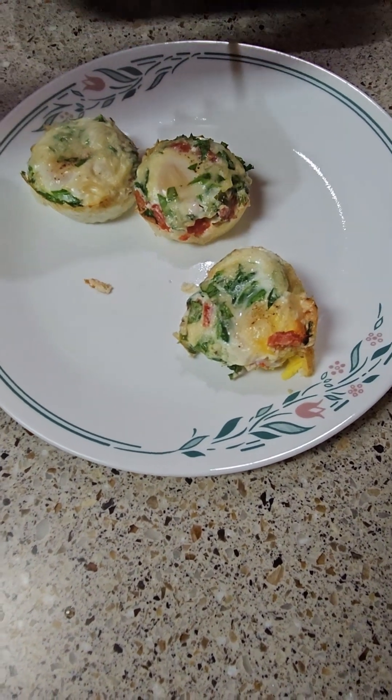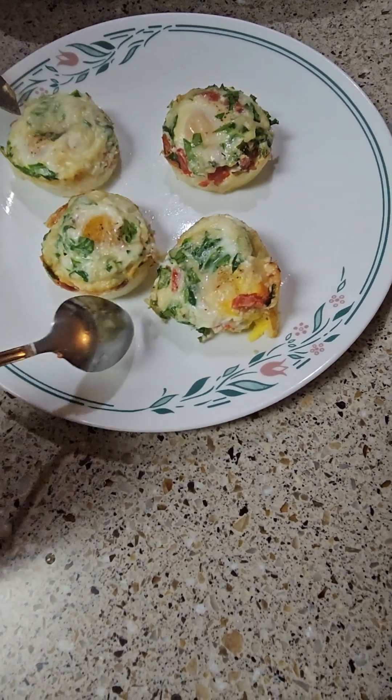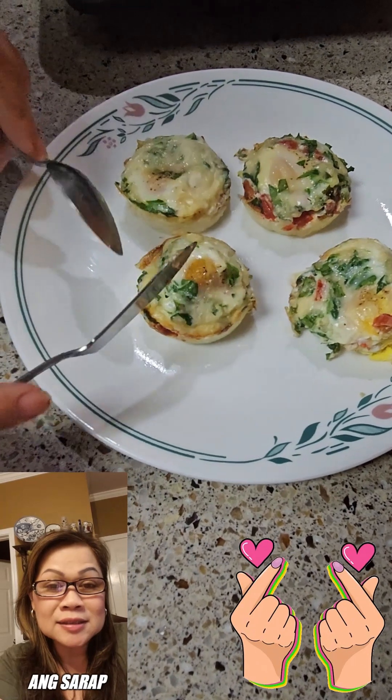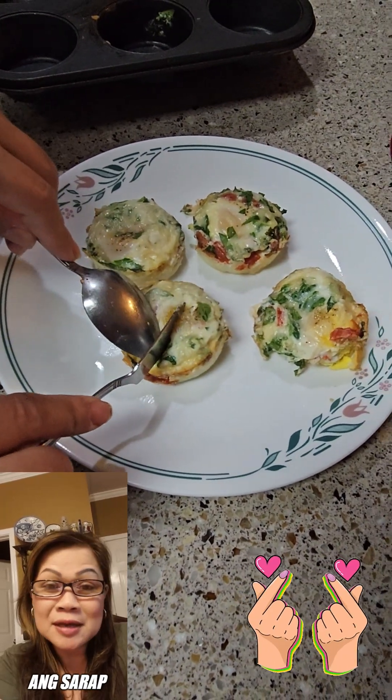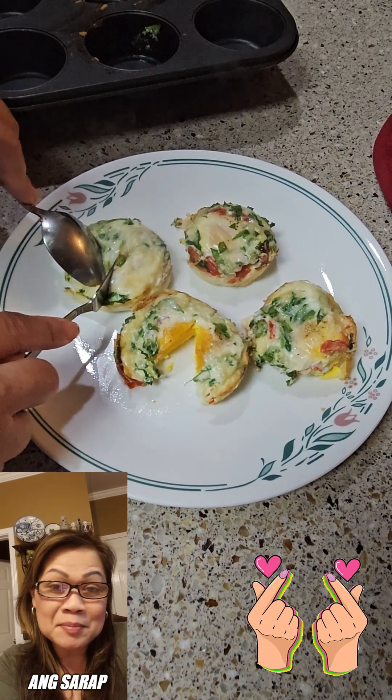You don't need anything else — you can eat all four eggs. That's all you need: protein, just like that.